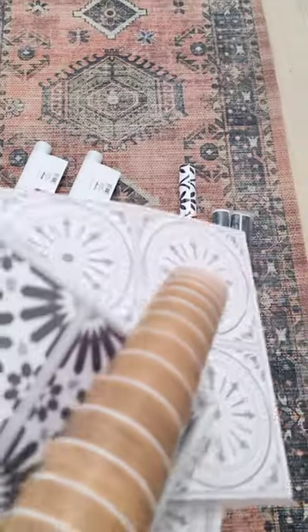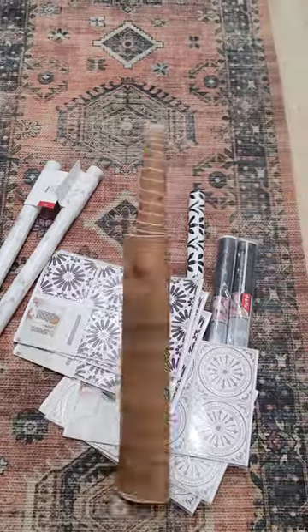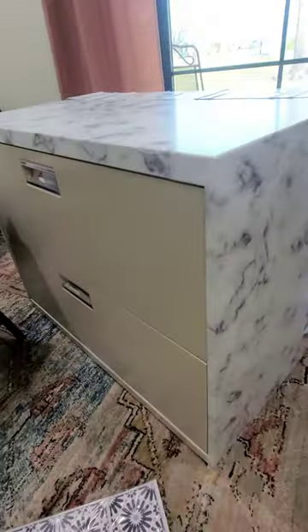I do have some peel-and-stick contact paper. I got these because I thought I would use them someday — I guess today is the day. The marble one did not come out like I expected. Two thumbs down.